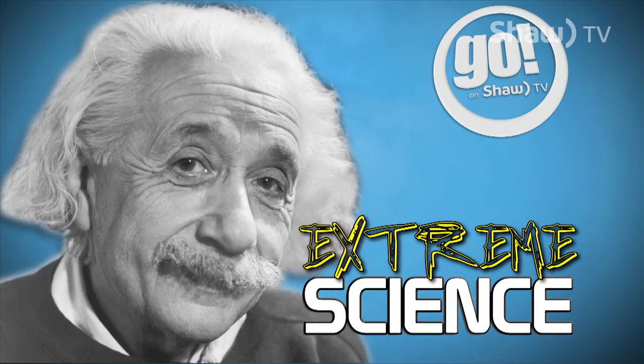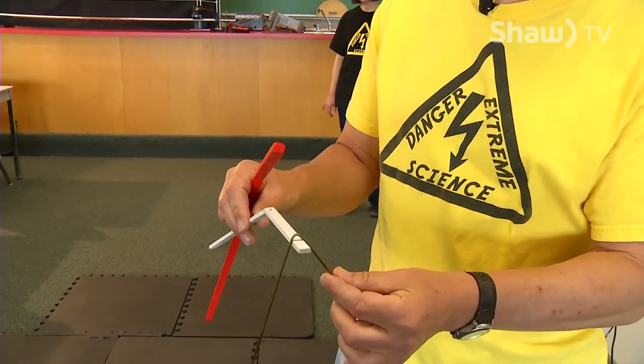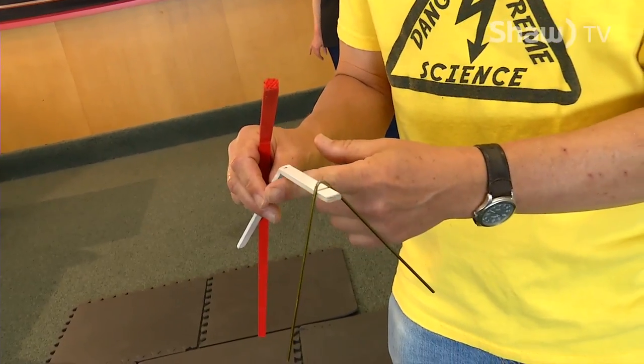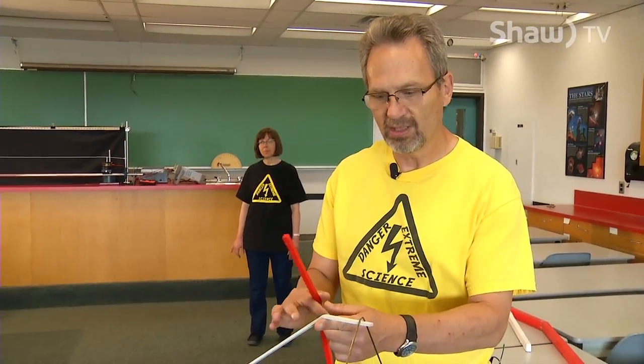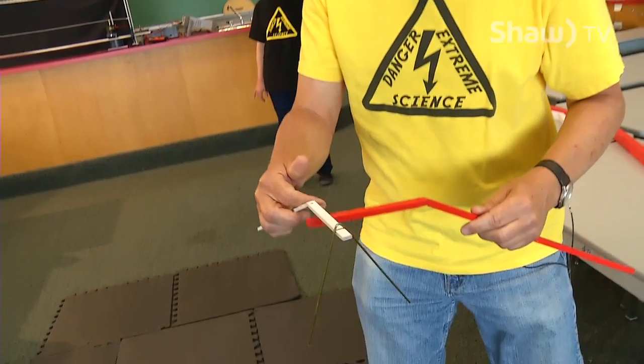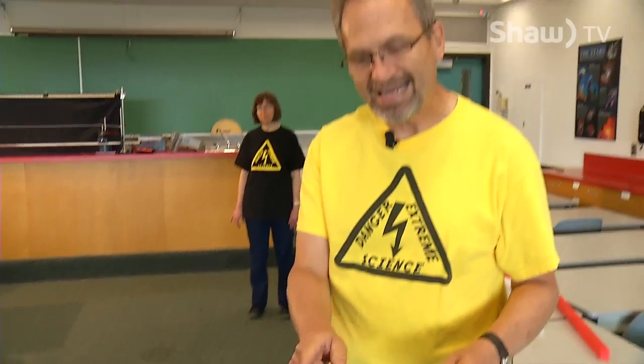Here's a demo of extreme balance. Fairly simple — I have a metal wire here and I balance it on this white stick, then I bounce the white stick on my finger. Let's change it — let's actually balance it on another stick. Fairly straightforward.